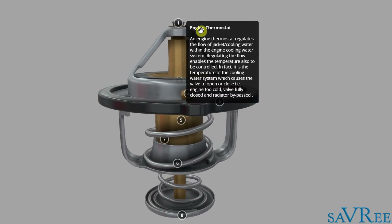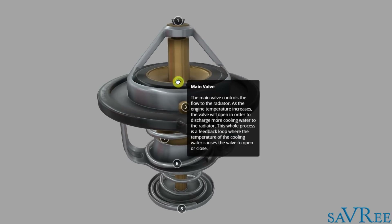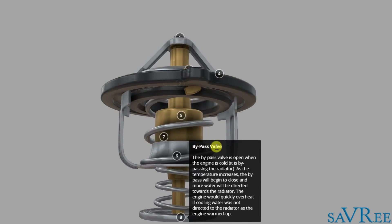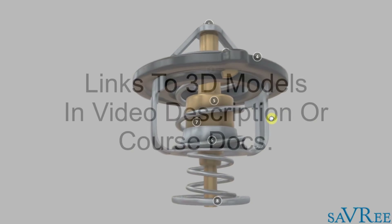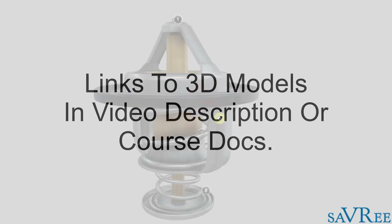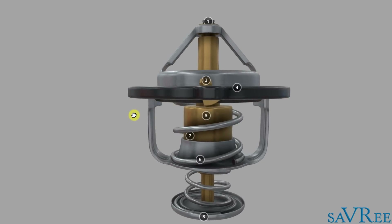There are annotations here labelling the engine thermostat parts: air bleed, main/primary valve, secondary valve (also called bypass valve), and so on. This 3D model is available on the website — I encourage you to go there and check it out. The cooling water system model is also available, so go and cement what you have learned. Let's go back to the cooling water system model now for the rest of the video.